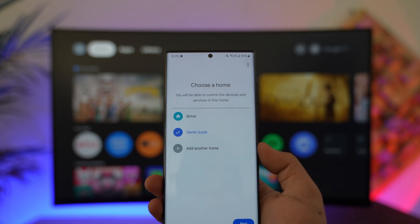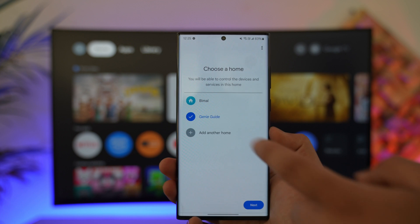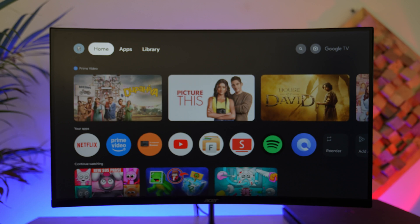Next, choose a home. If you haven't created a home, you can tap on Add Another Home, or if you've already created one, simply select it and hit Next. The app will then look for your devices — if your Chromecast is on the setup screen, it will detect that particular device.